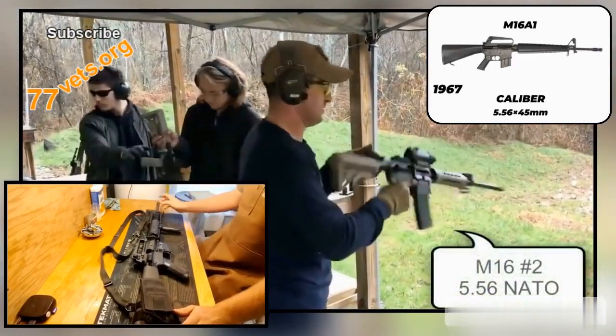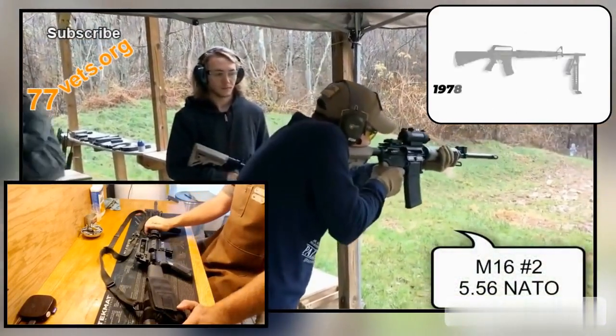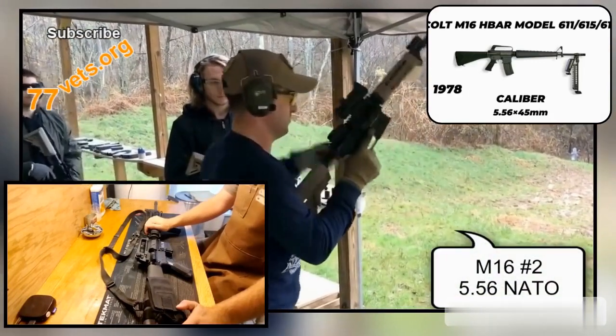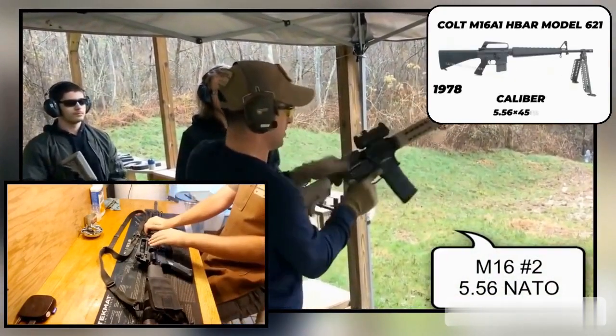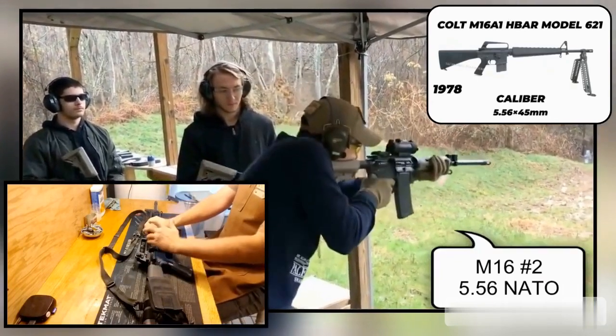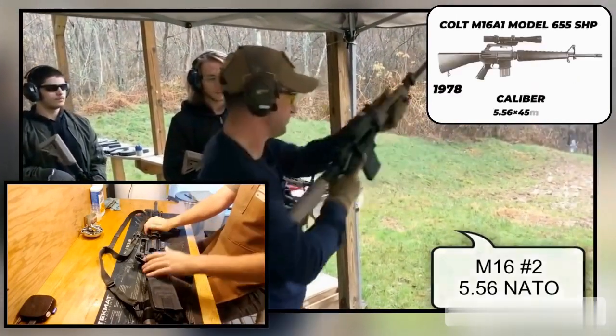These rifles are just a modernized upgrade of the A2 that you saw introduced in the late 1990s. The one true difference between the A2 and the A4 is the upper receiver that has a mil standard 1913 rail milled into it, or a flat top upper.